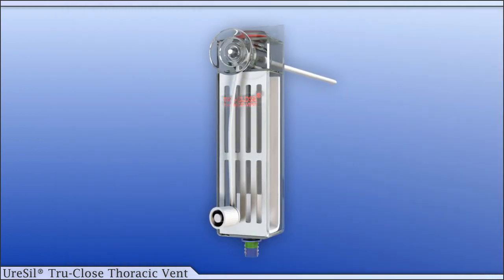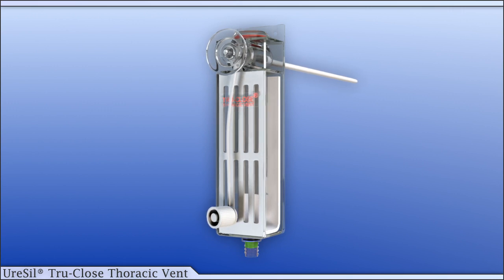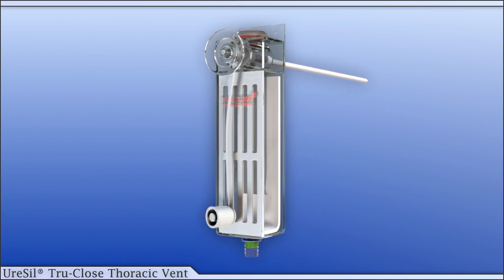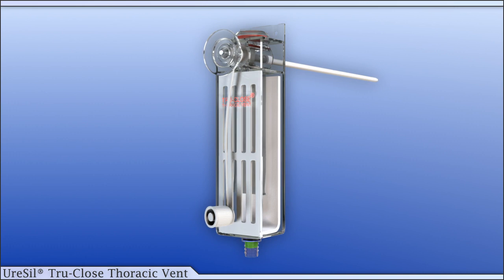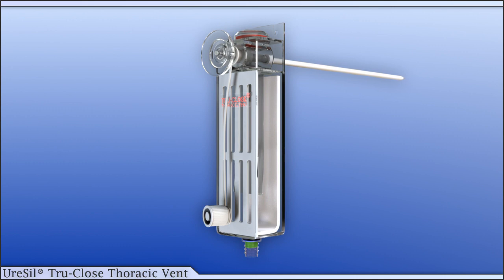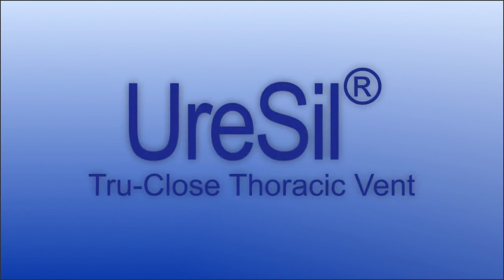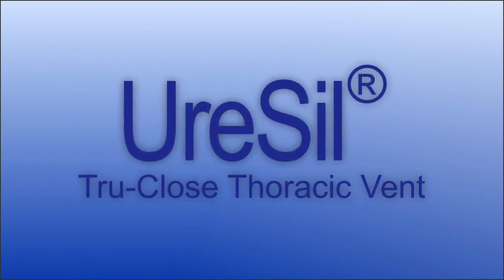Prior to using the thoracic vent, it is important to review the instruction booklet. The TruClose thoracic vent can be quickly and safely introduced under all conditions and settings and is a reliable technique for managing simple pneumothorax.